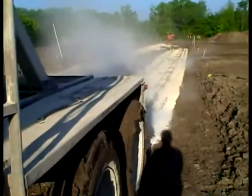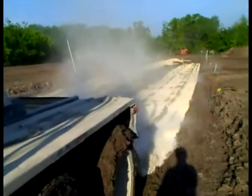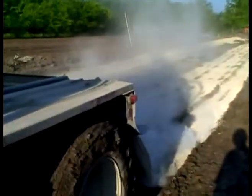And Spread — a fully loaded truck maneuvers over the entire area to be stabilized, dispersing our product uniformly with our specially designed spreading system.